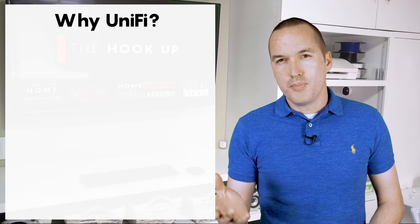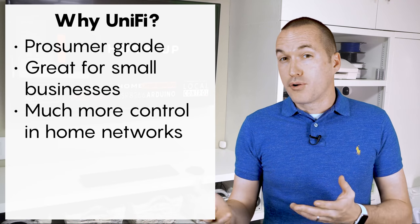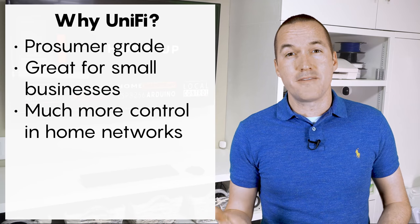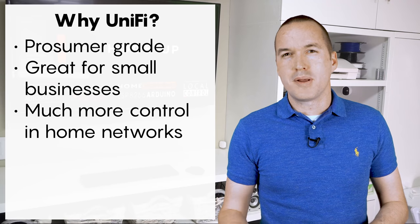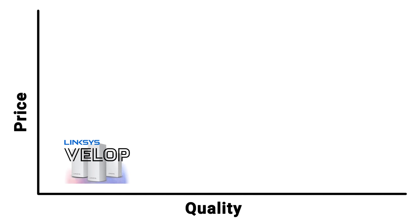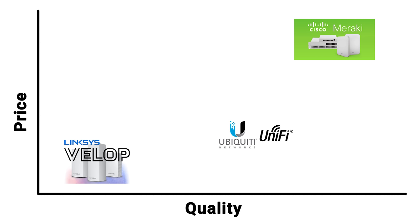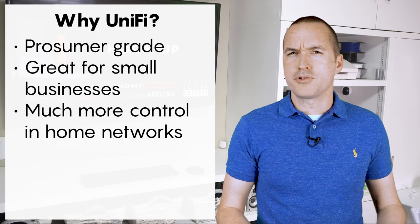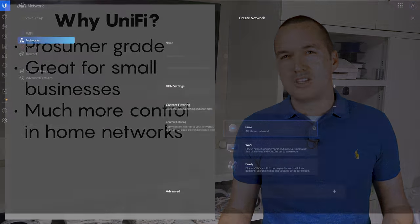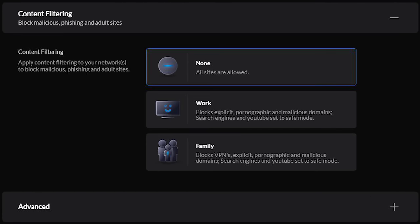First things first, let's talk about Ubiquiti UniFi. UniFi is what's often called prosumer equipment, which basically means that it's suitable and probably designed for small to medium sized businesses, but it's also been adopted by general consumers for home use. Traditionally the gap in pricing between home network and business networking solutions has been pretty substantial, but UniFi kind of split that difference, making it an unbeatable value for small businesses and a compelling option for home users who want more control over their networks. Based on some of the recent changes to the UniFi dashboard, I suspect that home users are becoming an increasingly large percentage of their user base.